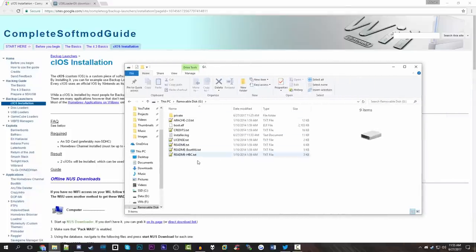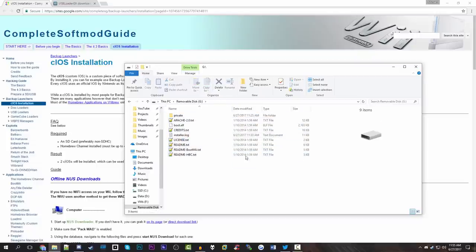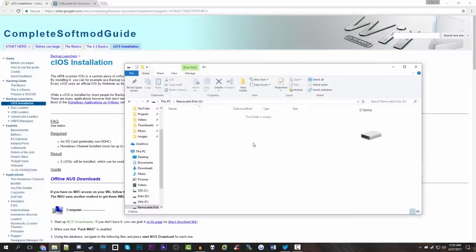This is actually the same SD card I used in my homebrew video, so I still have all of the homebrew files. You're going to want to totally wipe the card. Now if you have any save game data or anything like that, you're going to want to make sure that you copy that over to your computer so that you have a full backup of it, so that when you're done with this card you can put all that stuff back on it.